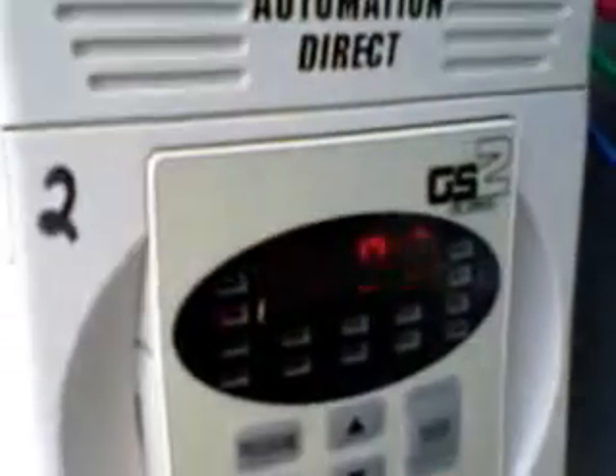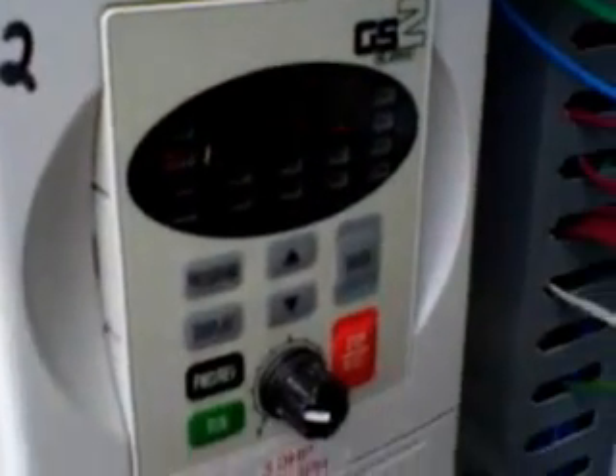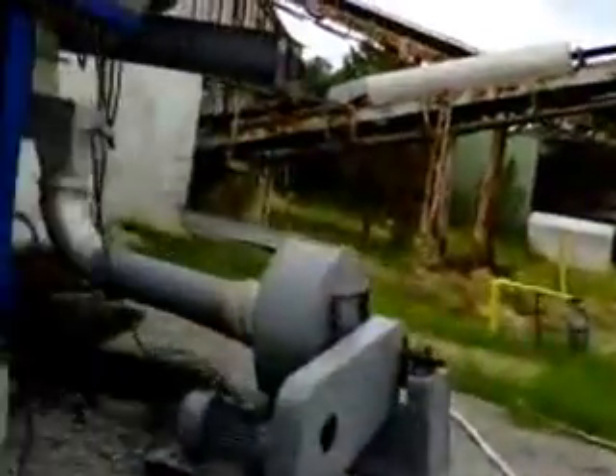We're running our feed right here at 307 RPMs. We're feeding six seconds on, 12 seconds off, or 30 minutes on the hour.